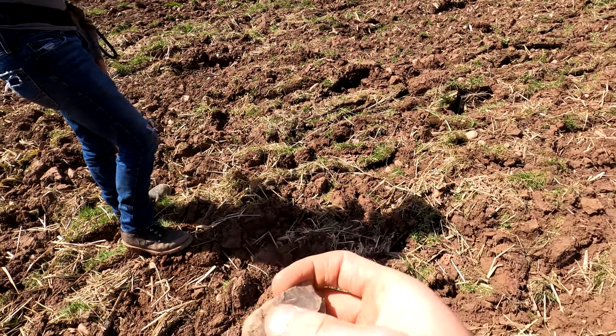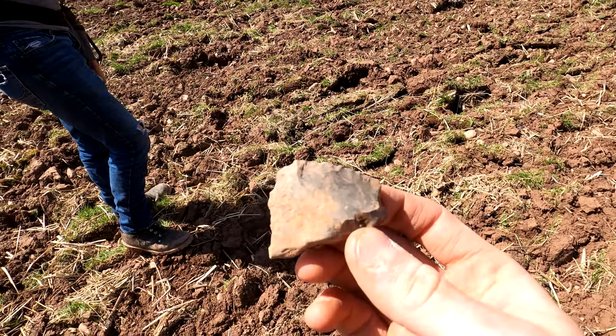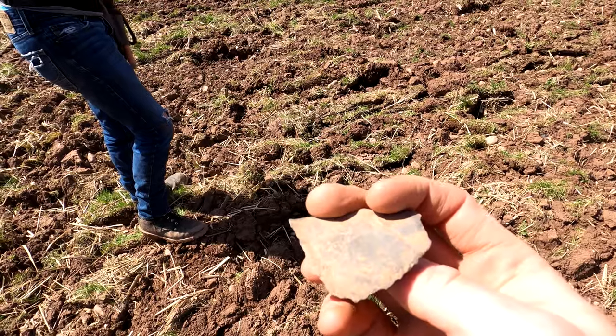It's a lot of fun hanging out here looking for these arrowheads. It's a little bit older than what I'm used to hunting with a metal detector — it's neat.